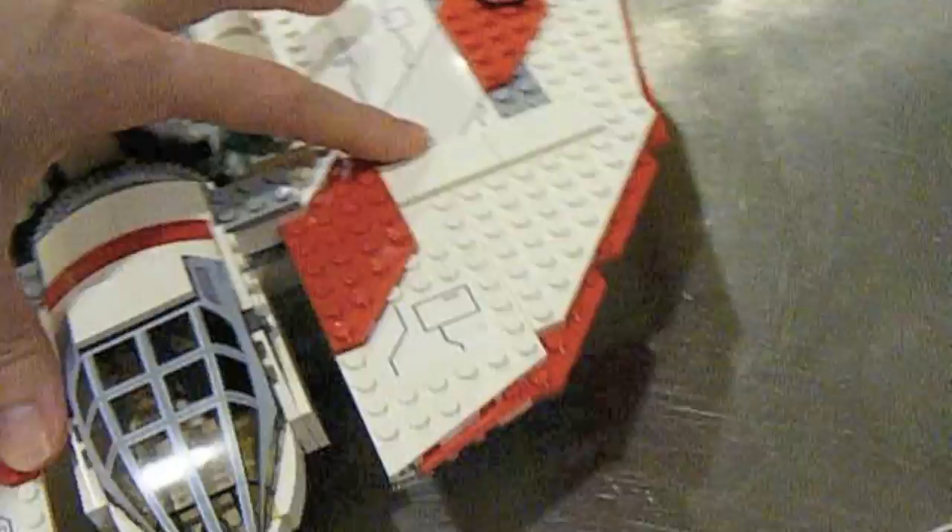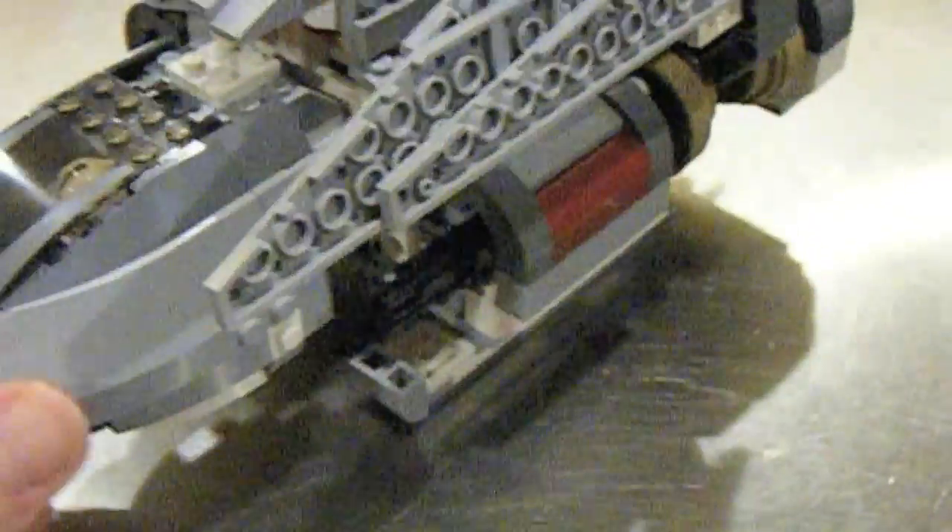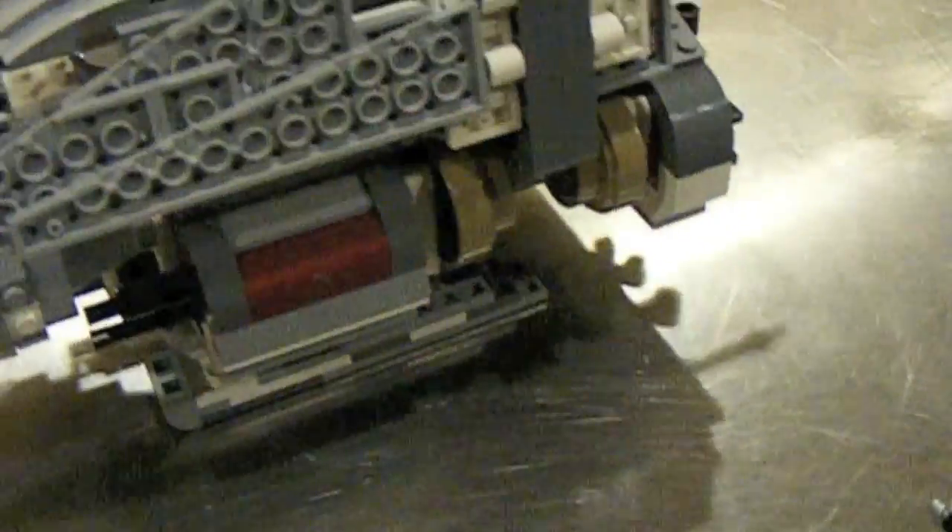If we go back to Palpatine's shuttle again — the landing gear on this ship is very, very nice. When you collapse it, it becomes a part of the design — you don't even know what's there. But when you flip it out, you can just tell that it's something this ship would actually have if it were real. It fits the design of the ship and does a good job holding the ship stable — it just looks like it's supposed to be there.